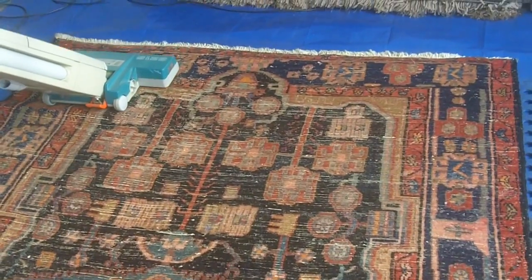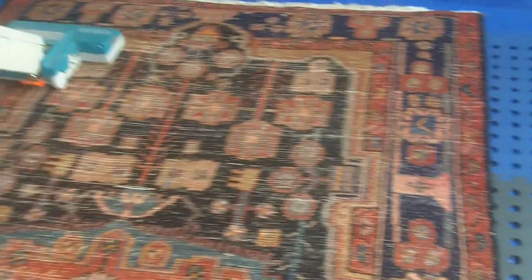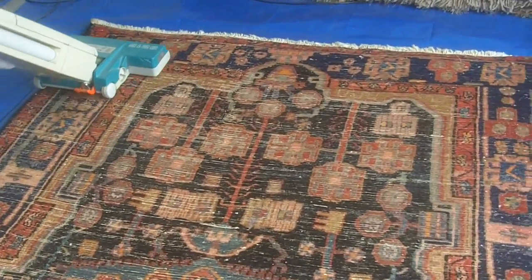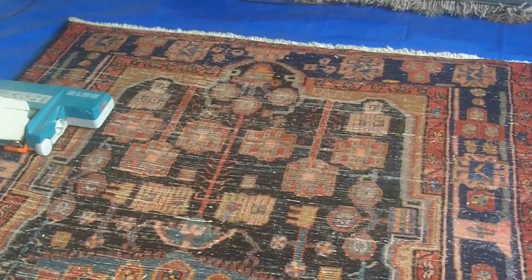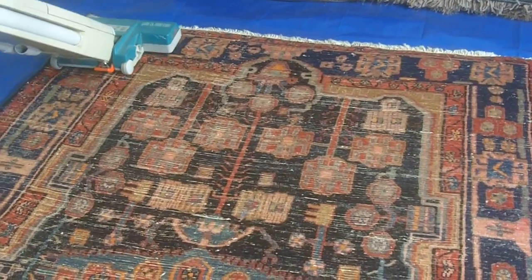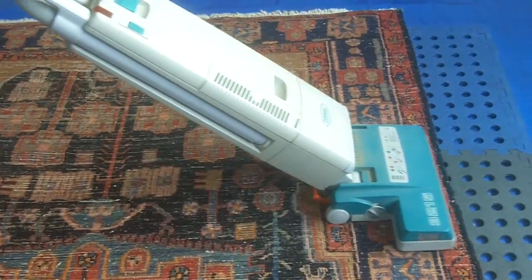We turn the rug upside down and it's placed on a mat with holes in. When we beat the back of the rug, all the loose soil — such as grit and sand — falls through. First of all, we run the machine over in a north-south direction, and once we've done that, we turn it round and go in an east-west direction.